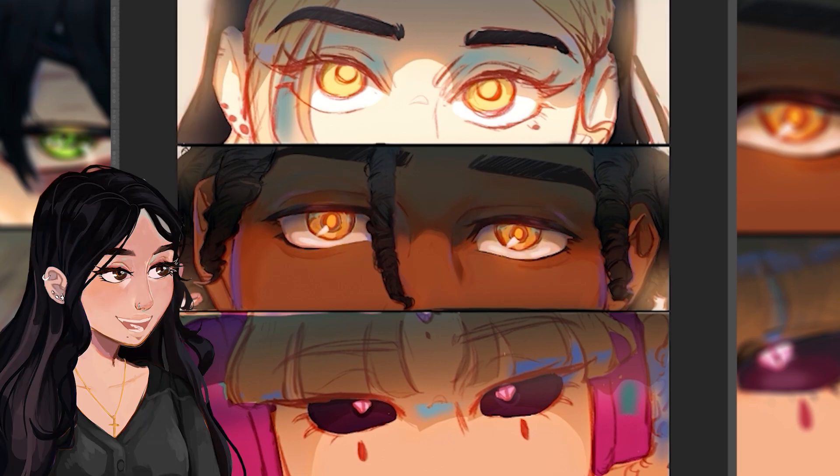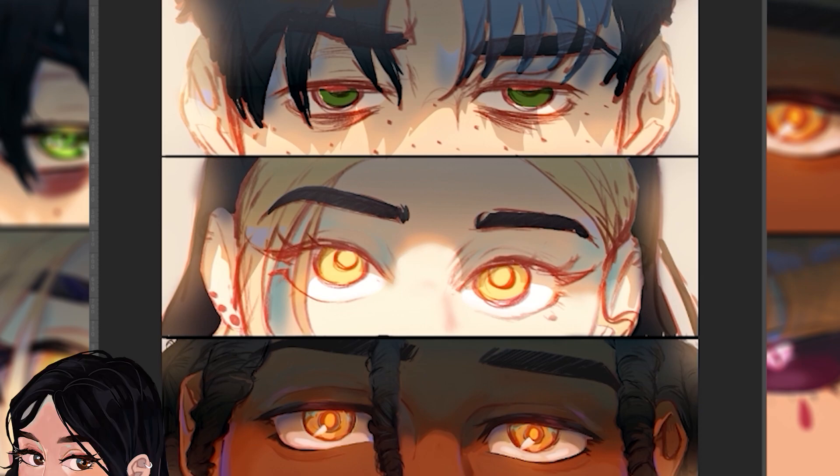Here I'm adding the glow to his eyes that I'm going to add to every single one of my OCs, but at the moment I just added it to him since I finished his first. Now I'm working on Amber.